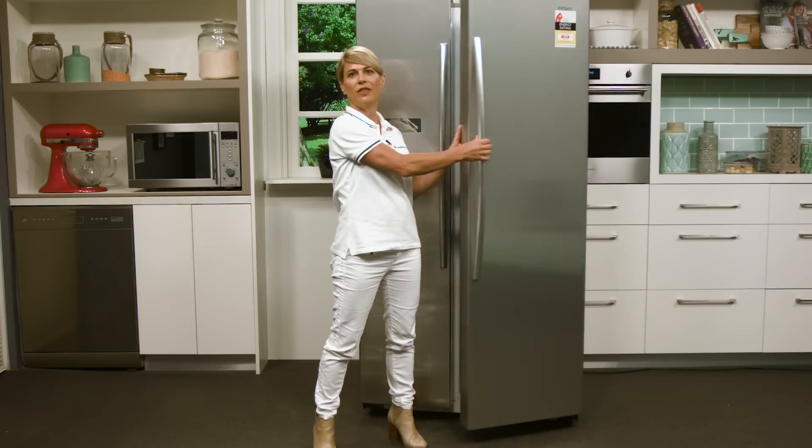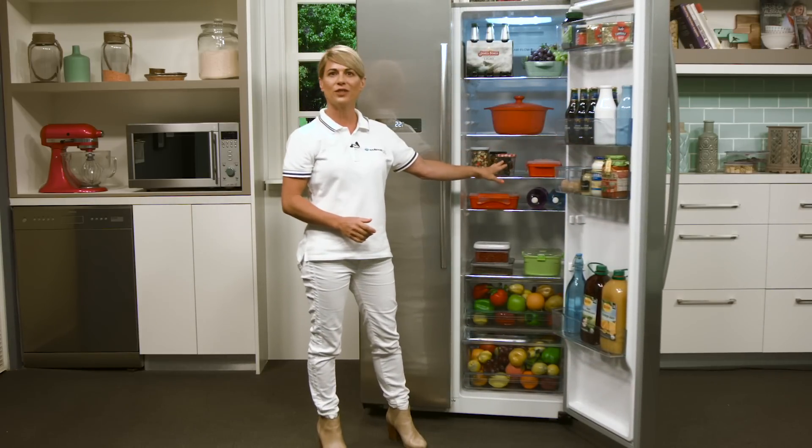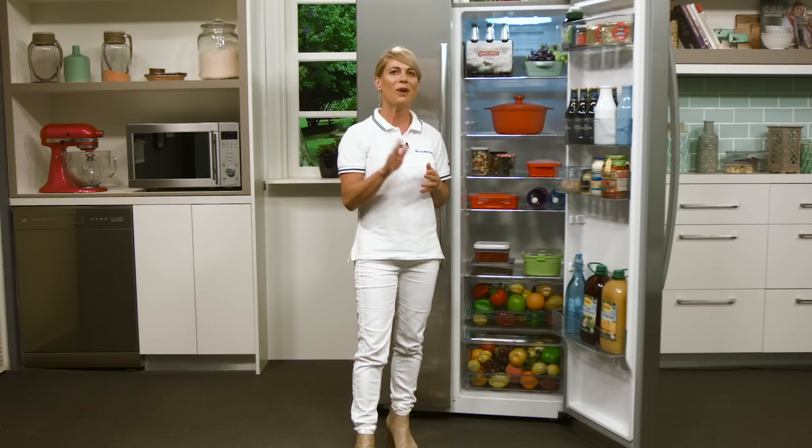Now inside the fridge here there are full width height adjustable shelves which are designed to be spill safe, which is perfect for containing any spills or messes to just one part of the fridge which saves you time when you're cleaning up.